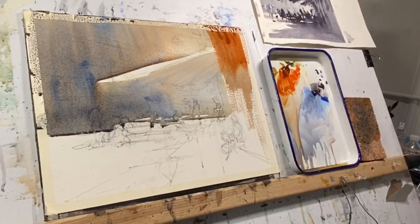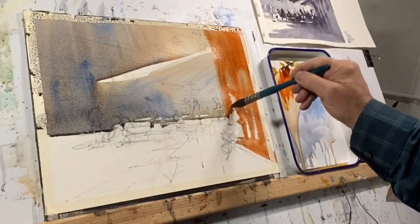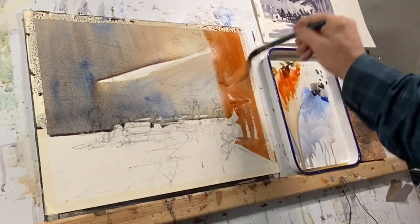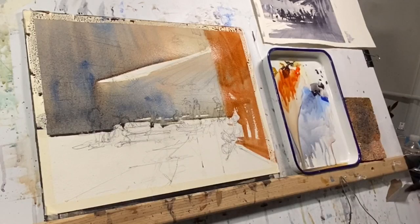This is the primary — this is the foundation wash — where I'm generating a color that will be seen through other colors. You'll notice I'm using a lot of burnt sienna, and that red color I'm anticipating is going to glow through the second wash that I apply.